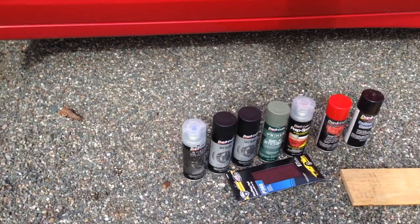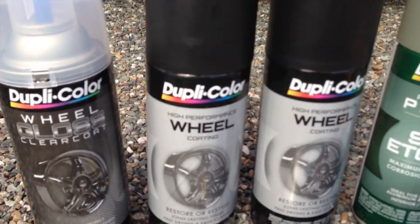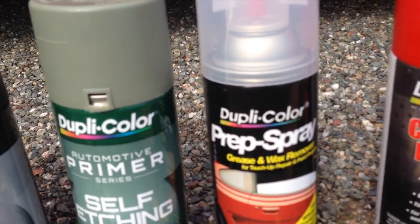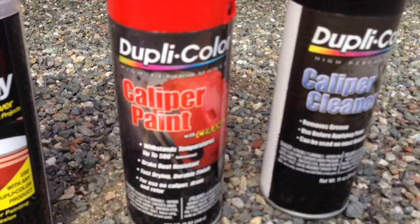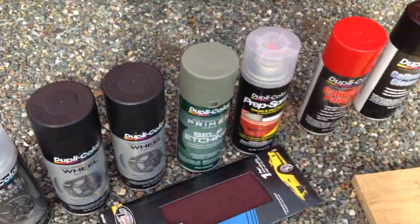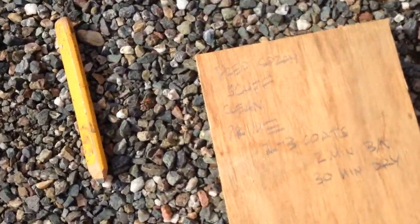So these are all the things we're using: we have the clear coat for the end, we have the actual paint, some primer, some prep spray to degrease and get rid of all the dirt. We also grabbed some caliper cleaner so we can get these babies looking nice.